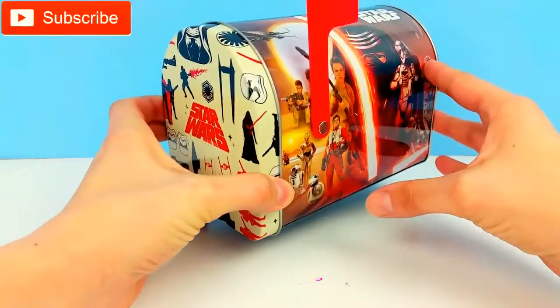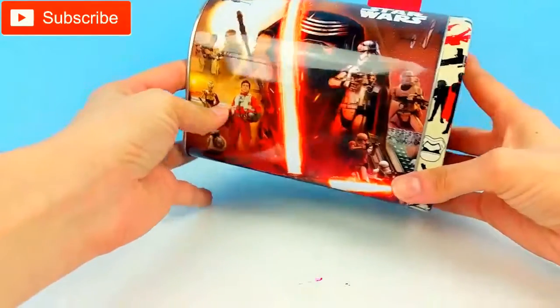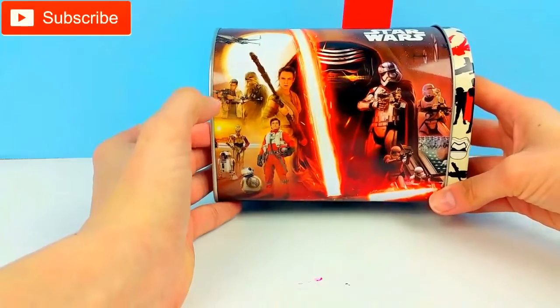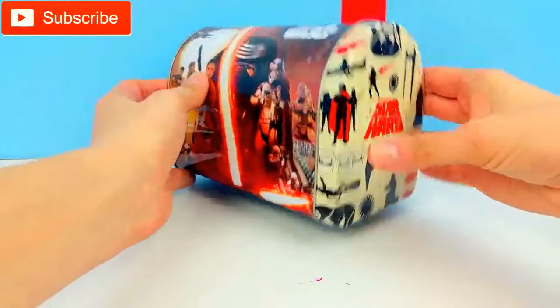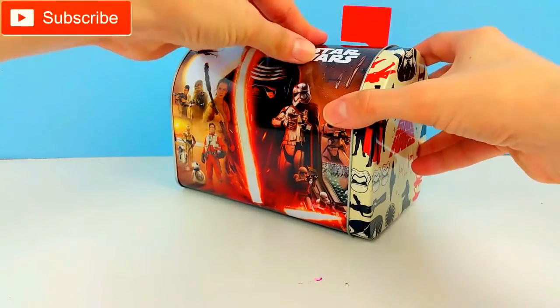The mailbox has all kinds of characters from the movies on it, and it's the same on both sides. Look at the little R2-D2! There's Chewbacca back there. There's all kinds of people from the movies. The front says Star Wars. This looks fun, so let's open it and see what we have inside.